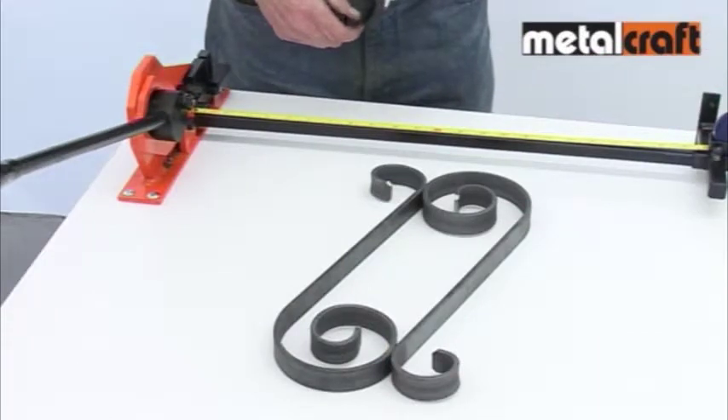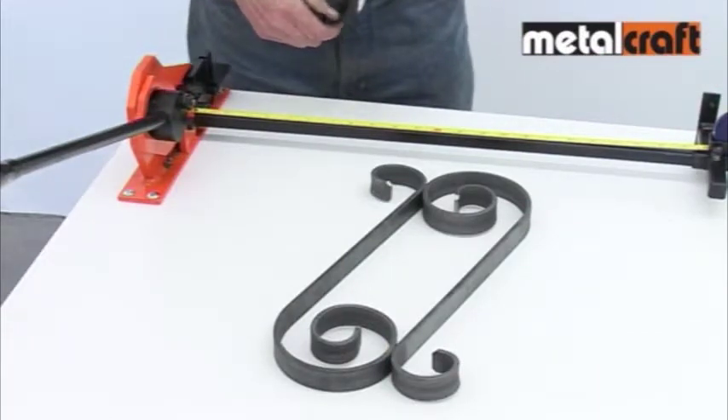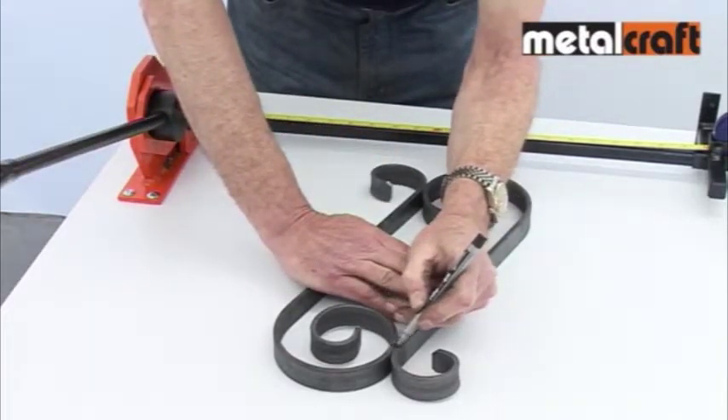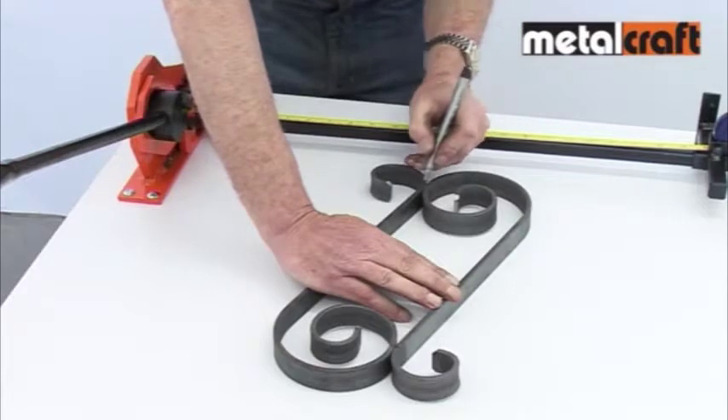As the name suggests, this tool can also be used for punching holes in mild steel bars. The ability to punch is handy for making general fixing holes, but it is especially important for joining metalwork together with our riveting system.